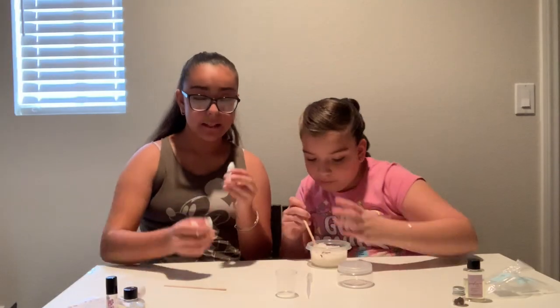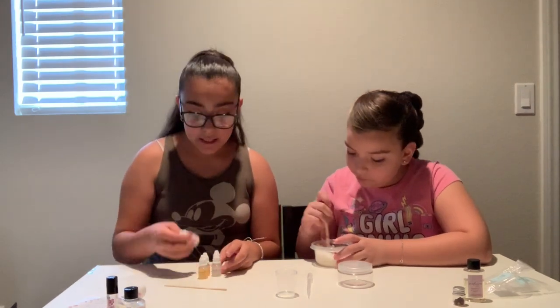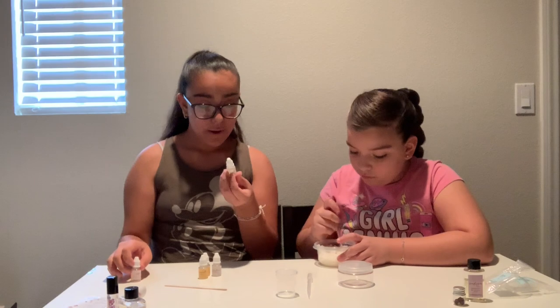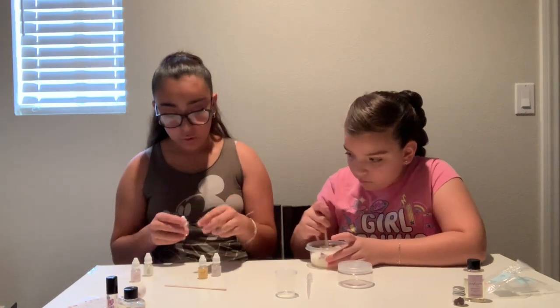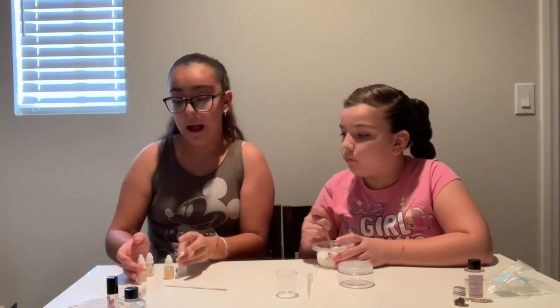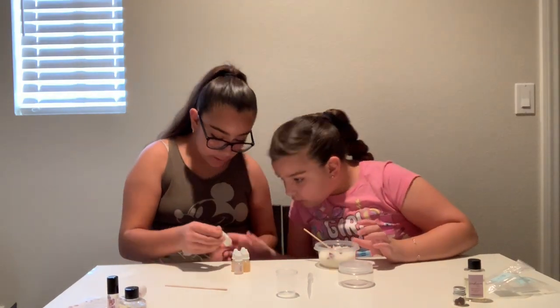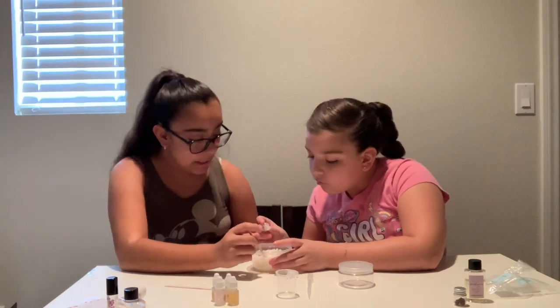While she's mixing that, I'm going to tell you guys all the fragrances it comes with: rose, vanilla, orange, coconut, and lavender. I'm going to be using lavender, but I'm going to let Olivia choose whichever one she wants. She wants vanilla. All you have to do is just add it in until you like the smell.